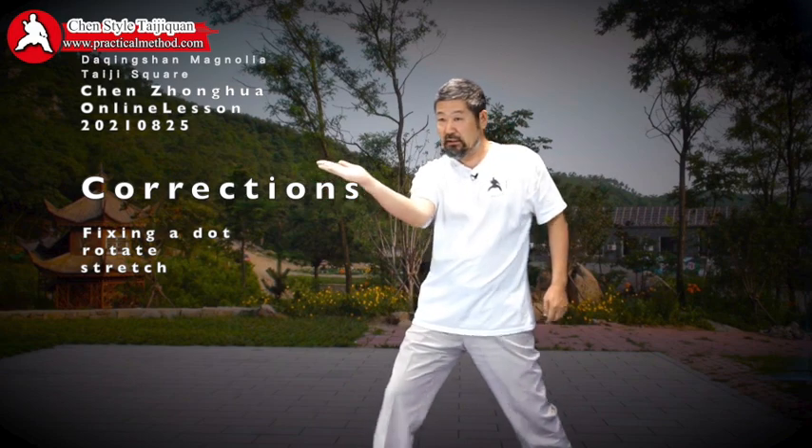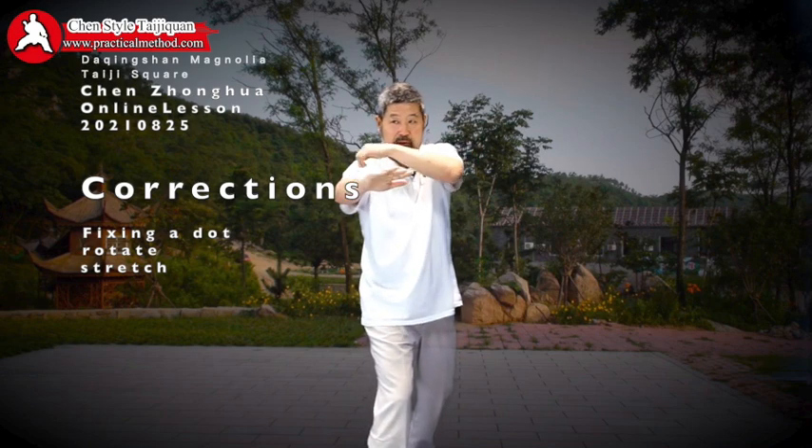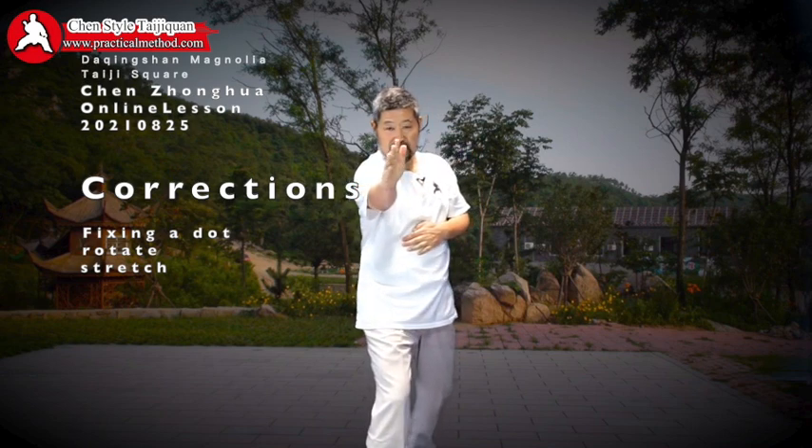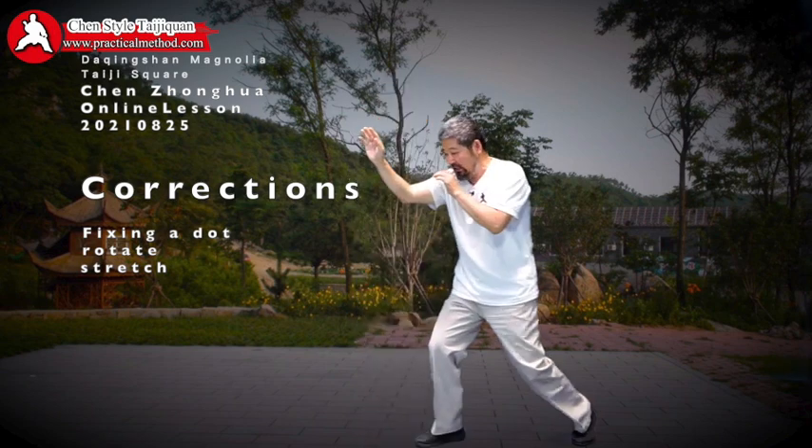When you finish, your elbow is out — you can see the line is off. Your elbow started here and when you finish it's crooked over there. That's the problem right there.